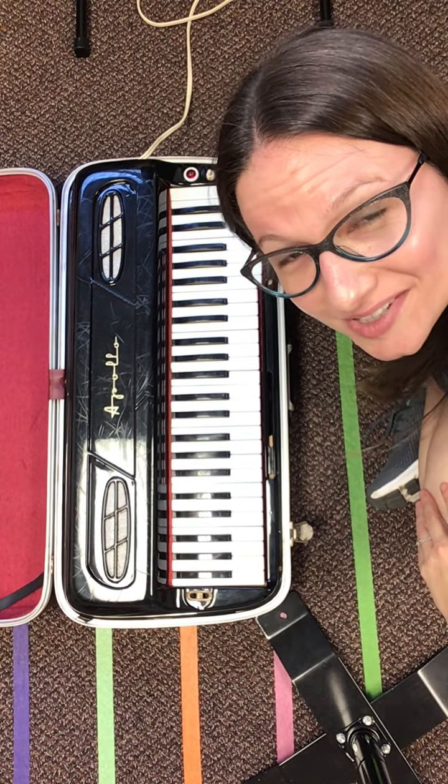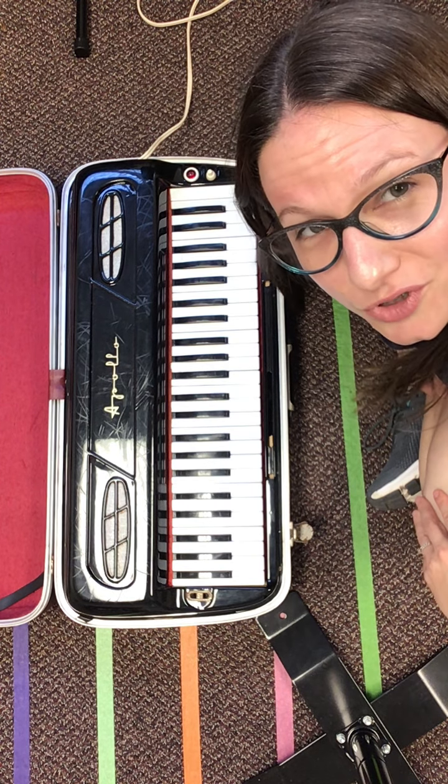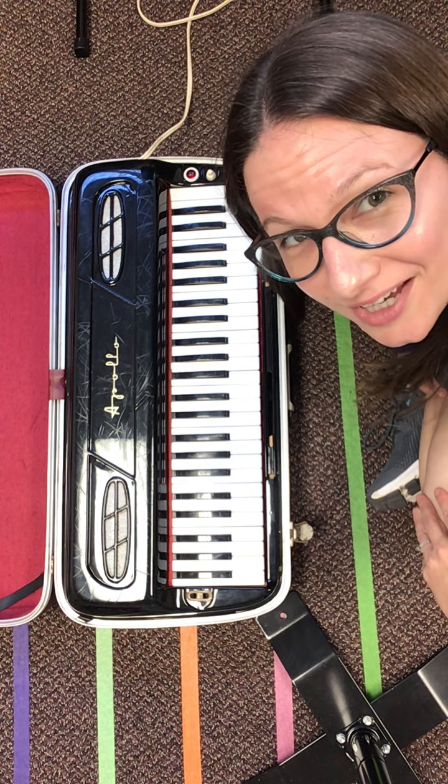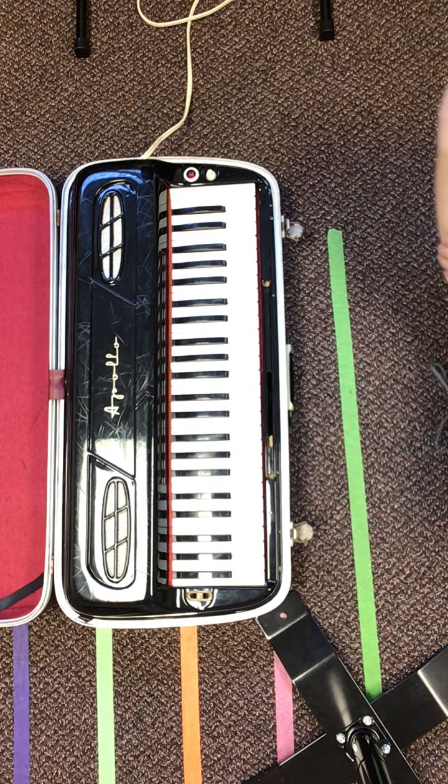Hello, this is Suzy the Music Lady back again and I've got my groovy little organ to show you the B major scale. All five sharps! How exciting is that?